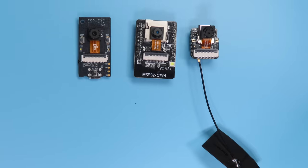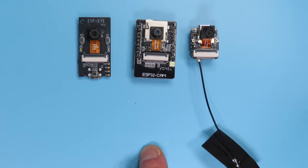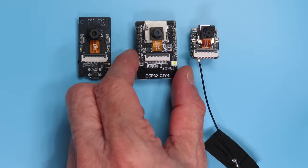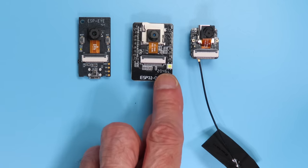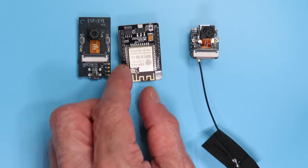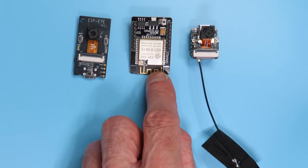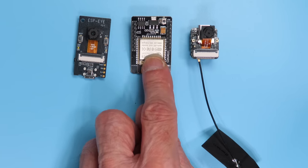Here's a visual comparison between the Seeeduino XIAO ESP32-S3 Sense board and a couple of other popular ESP32 camera boards used here in the DroneBot Workshop. The center one is the famous ESP32-CAM — about double the size of the XIAO — with a micro SD card underneath the camera, a big white flash LED, a built-in antenna, and an external connector. The ESP32-CAM does not have a USB connector; you need an external FTDI adapter.